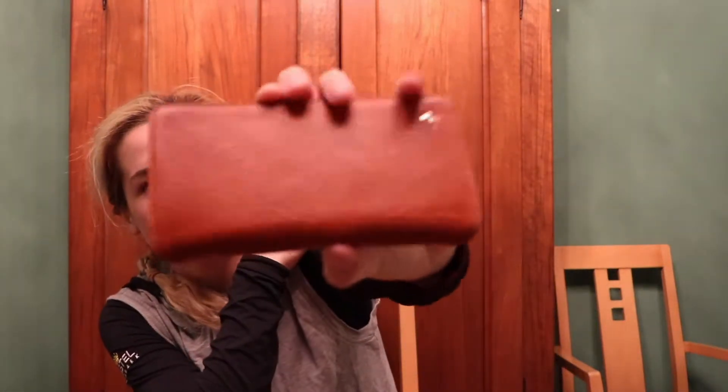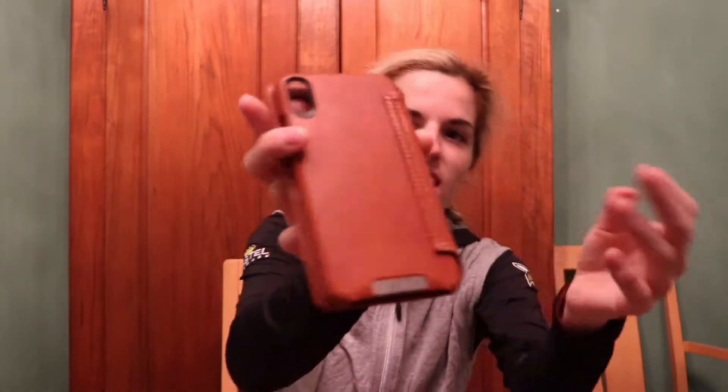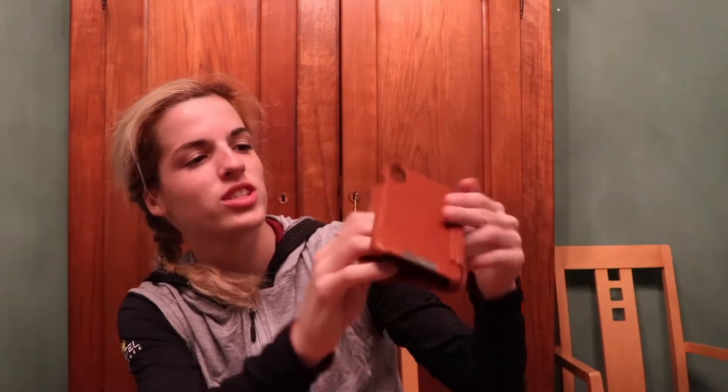Our second case — I believe this is for the iPhone XS Max, the new one that came out. This is more of a red-brown; it's got those red undertones. Again, with this detail on the back at the bottom that says Vaja Cases. It opens up and you have space for credit card wallets, some cash. It's beautiful — again, premium, high-end design.